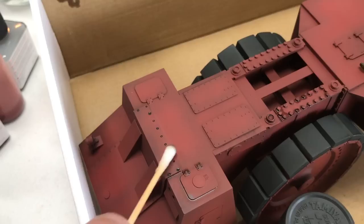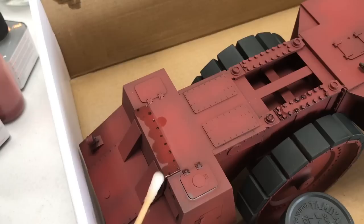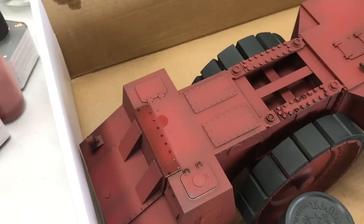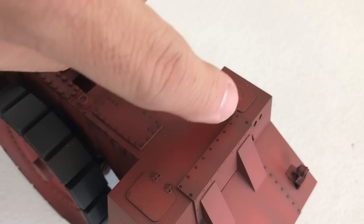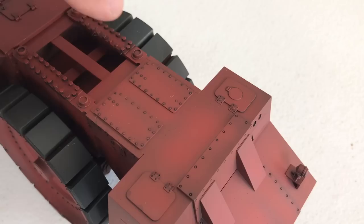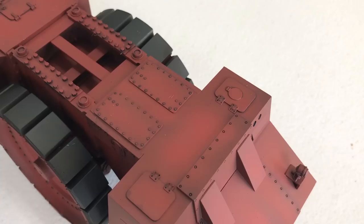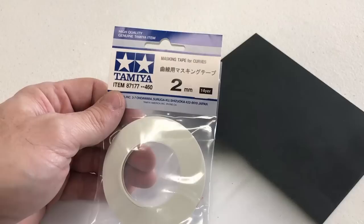Now that the stuff has had a little chance to set up, we're going to take a cotton swab dipped in enamel thinner and just lightly go over the top. This is going to remove the excess that was floating around, but still leave all of the dark wash inside all of the little bolt heads and things like that. Now that it's had a chance to dry after we cleaned it up, you can see how nicely it highlights all of these little recessed and raised rivets and bolts. It leaves just a little bit of grime that would be built up on a vehicle over time. I mainly used the black on this because I thought it would highlight well against the red oxide primer.